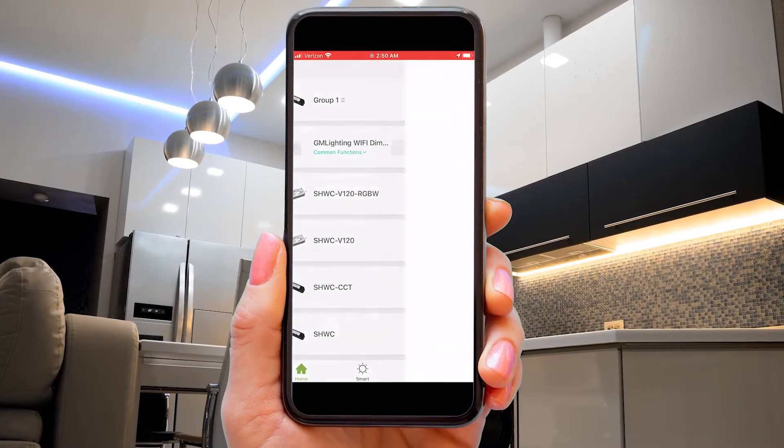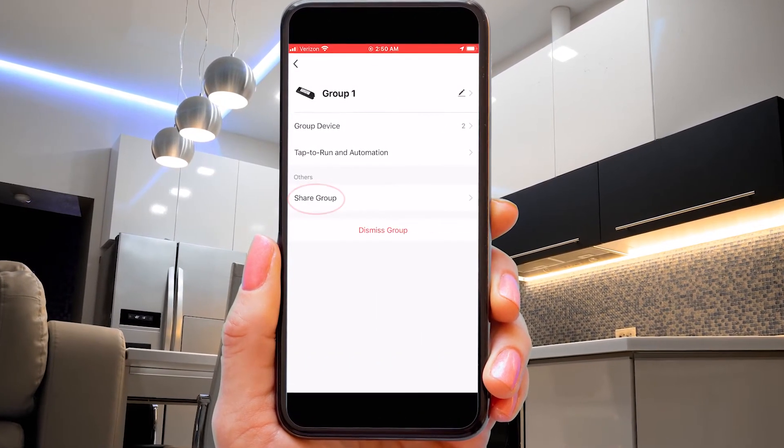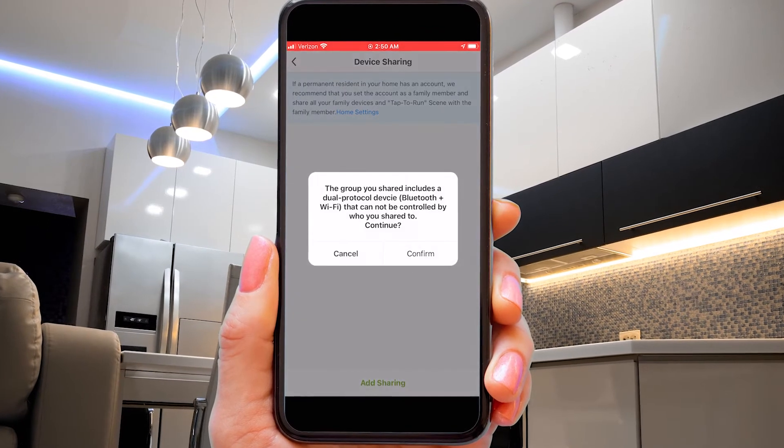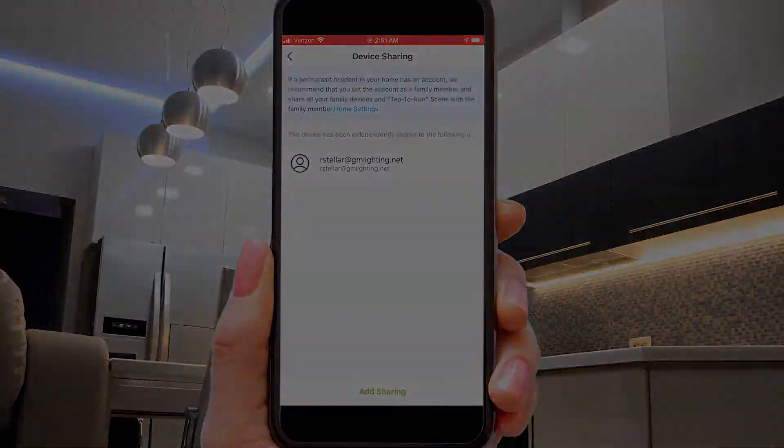You can see how these advanced features set LuxControl apart from the rest of the industry. But we're not done. Let's share this group with maybe someone in your family or at your office or even at your restaurant. Click on the group that you created. Go to the pencil icon in the corner — Share Group. The app will ask you to designate another LuxControl user. He'll be notified that you want to share the group function and he'll be able to also control the fixtures in the group.